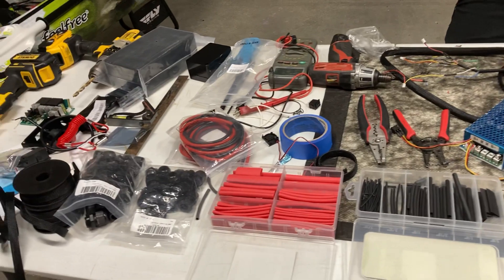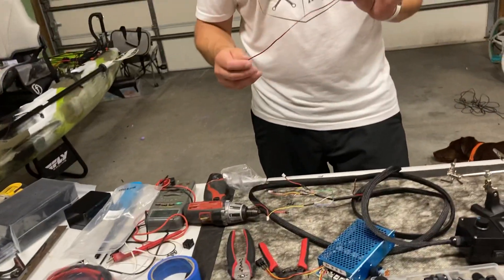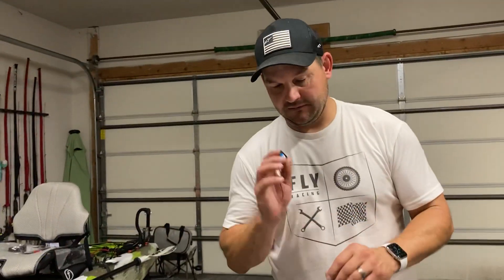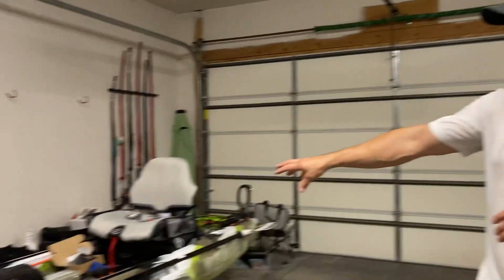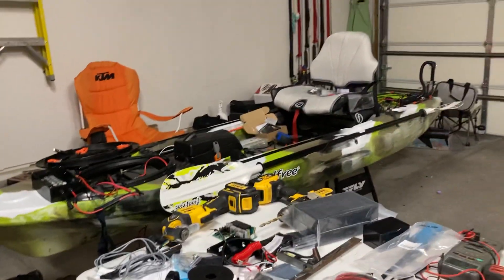I'd be happy to build one of these for you — I've customized them and can customize it however you want. I can install additional fans in the components as well. If you have any questions, leave them down in the comments. Please subscribe — I'm going to be going over a lot more things. My kayak is completely torn apart with projects right now, so more content is coming if you're interested in DIY kayak builds. Subscribe, like, comment — I'd be glad to help. Have a great day!